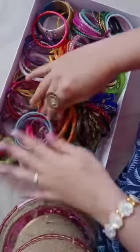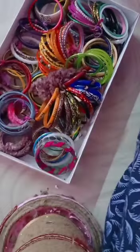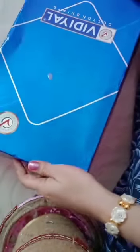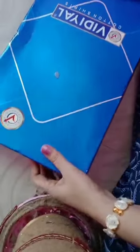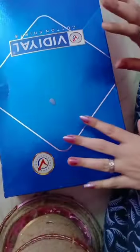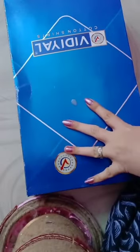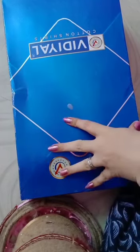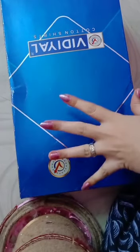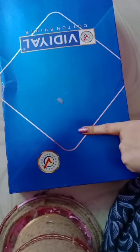One more set and now we close the box — our bangles box is ready! This is the sari box reuse idea. I hope you like it. If you like this video, please like, share, and subscribe to my channel. Don't forget to comment in the comment box. Thank you!